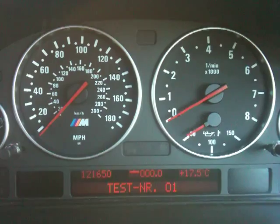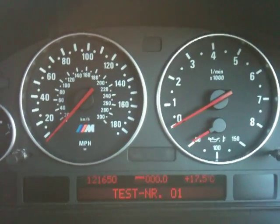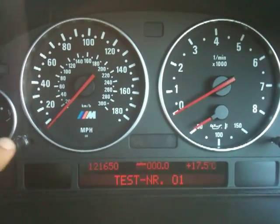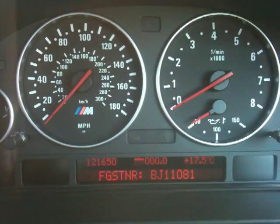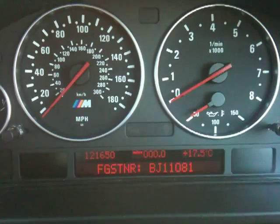At this point you can cycle through most of the tests, but you'll probably find they're locked. There's a bizarre bit of logic to getting it unlocked. First thing you need to do is cycle through what test number one will show you, and the first thing there is the chassis number, and this is what you need.